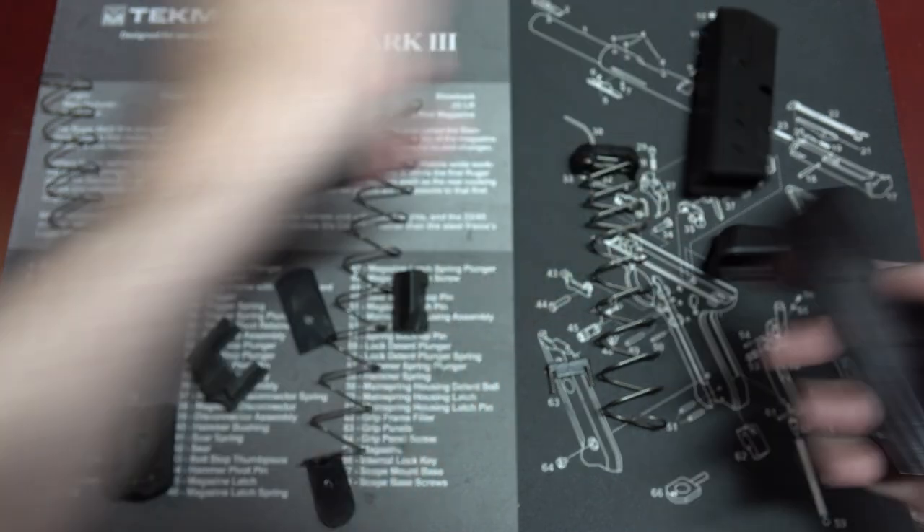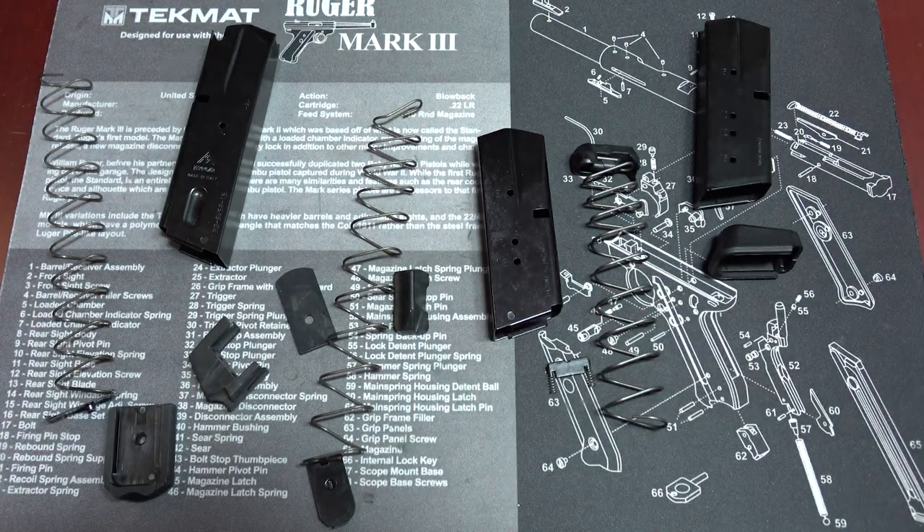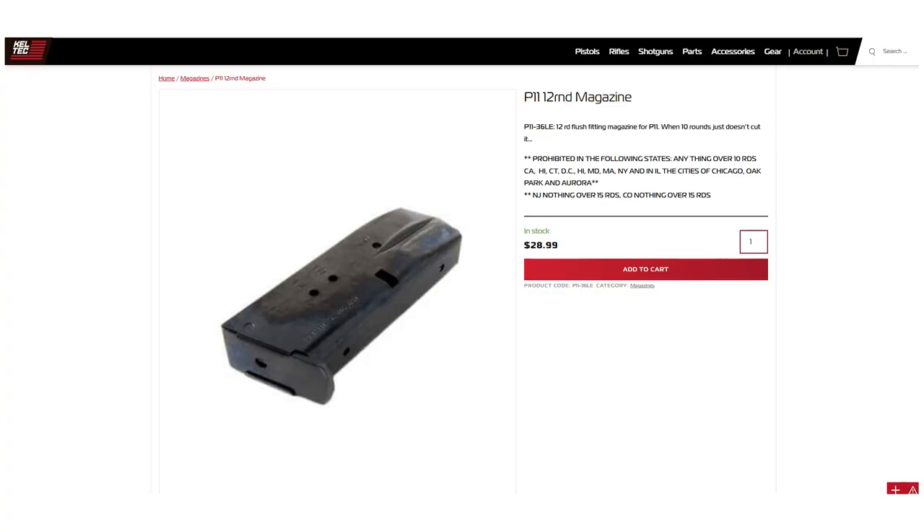The mag bodies are identical in length between the 12 and 15-round mags, and you can't even fit three rounds into the extension piece alone — so how are these extra rounds getting in there? It's the spring. The 15-round spring is different from the 12-round spring: it's shorter, the narrower part at the top is slightly different, and the diameter of the 15-round spring is wider. So with this cleverly designed base plate and a new spring design, that's three more rounds in this tiny magazine. At the time of filming, there are no accessories available for the P15 on Kel-Tec's website, which means no extra 15-round mags just now. You can buy the 12-rounders from the P11 page, but why would you?